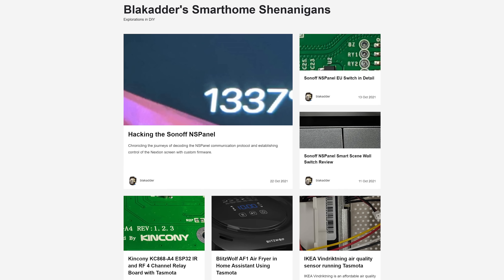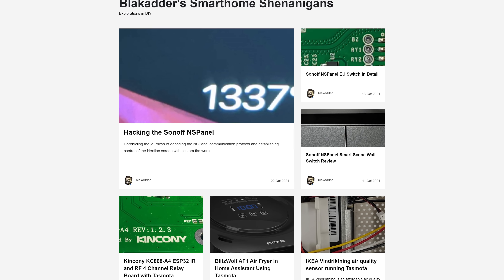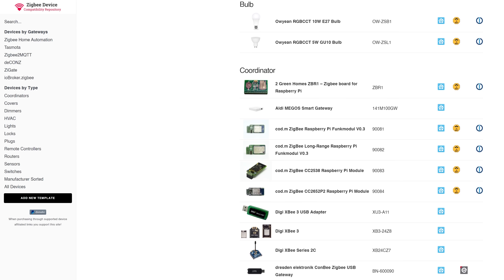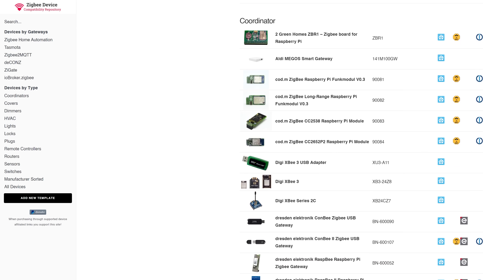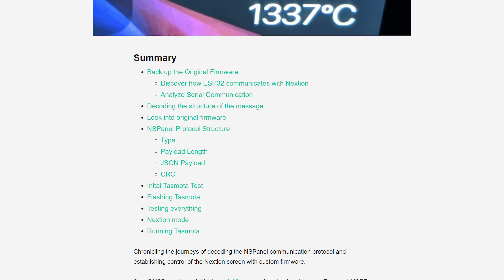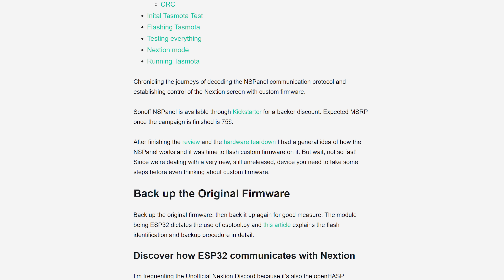Massive shout out to Blackadder for making this possible. He does tons of work in the open source community, has the amazing Zigbee compatibility database which I use all the time, and he was the one responsible for getting the NS panel working with Tasmota. I am really just putting his instructions and his work into a video format for you guys to follow.